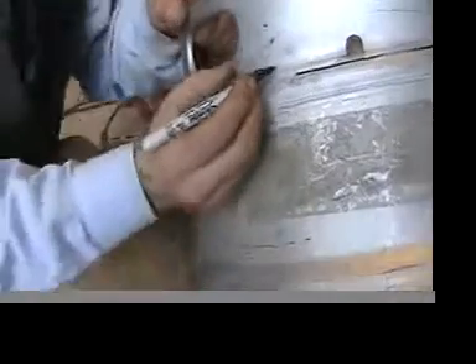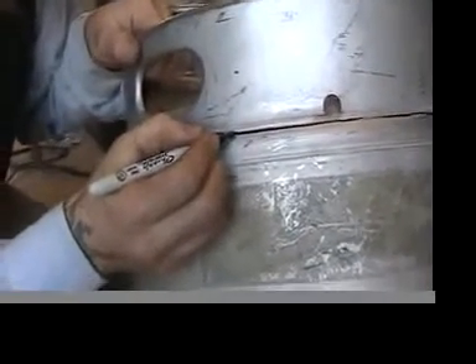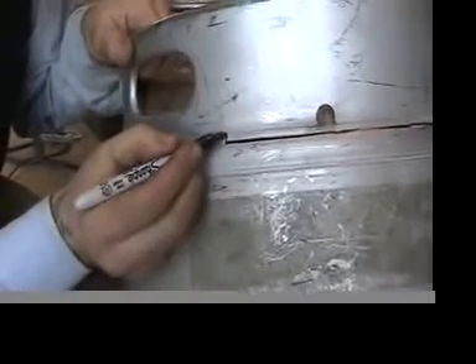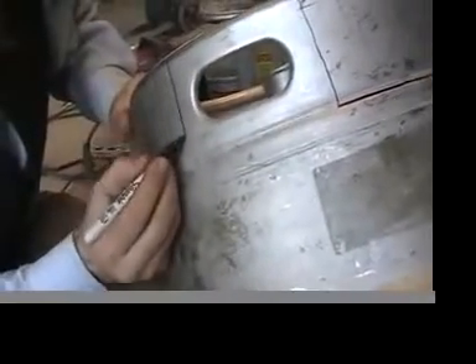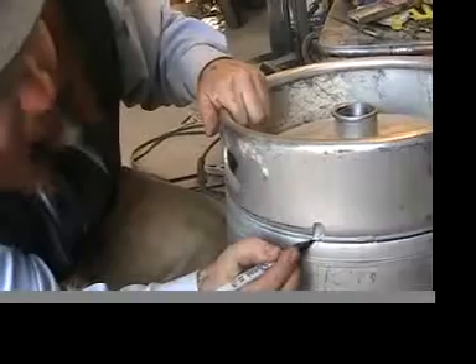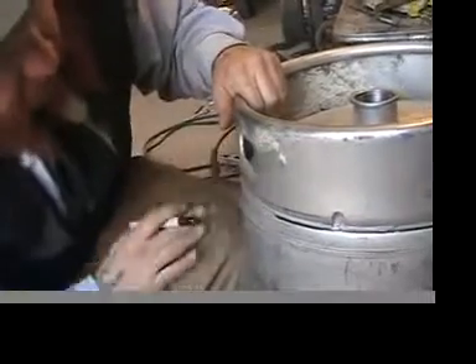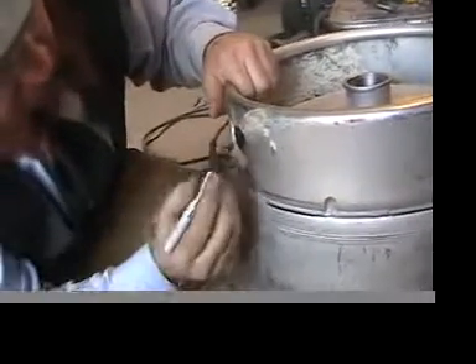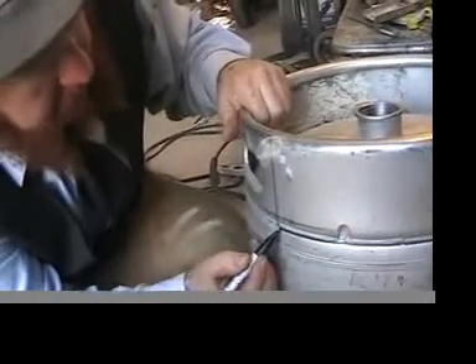Now we see a handle coming up here. We're going to cut up to there, and then we're going to make our cut go up like this, and it's going to come down on the other side. Here's the other handle. We're going to go up right around there, give ourselves a nice big handle so we can handle this thing when it's full of wort.